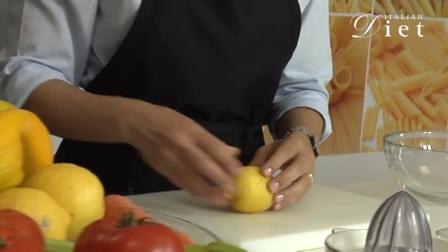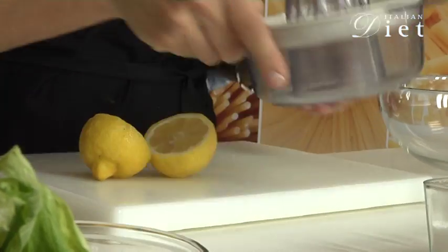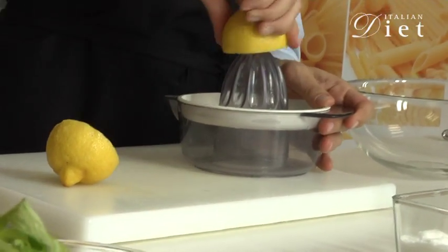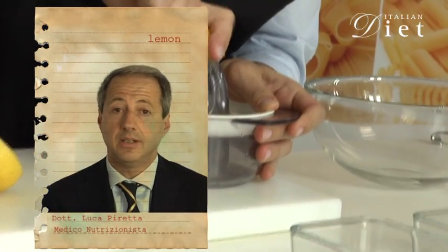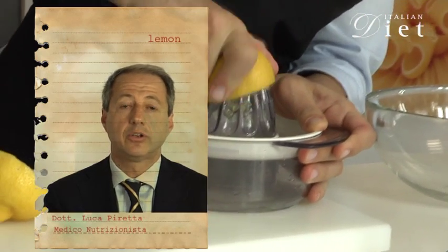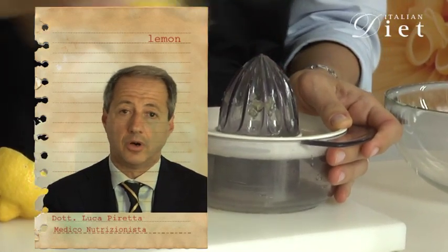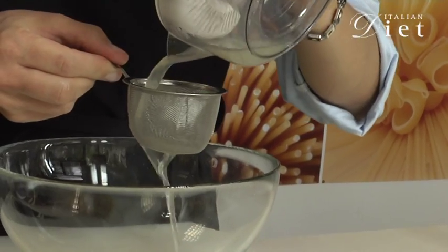What I need is the juice of one lemon. Lemon contains citric acid and vitamin C. Vitamin C is very important in this dish because it transforms a form of iron into another much more available form. And I'm going to pour it inside the bowl.